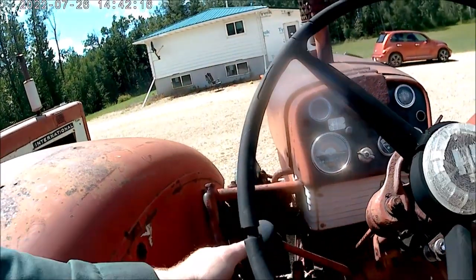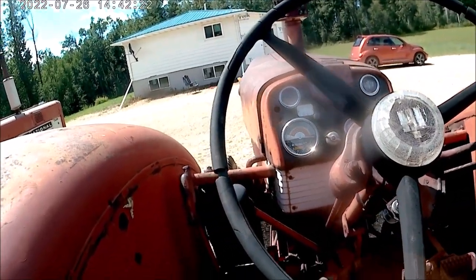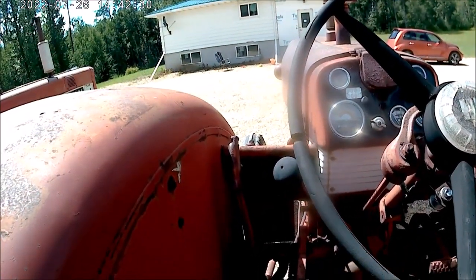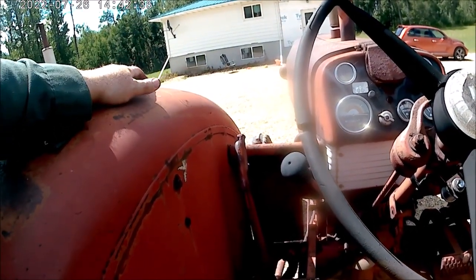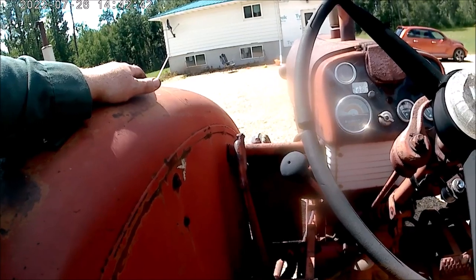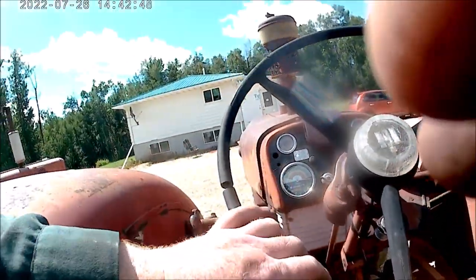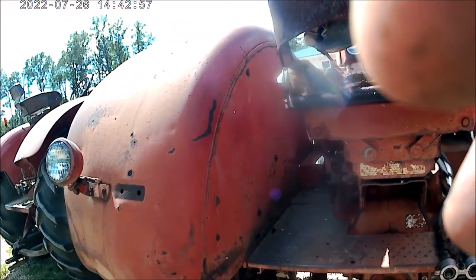The 560 has a 5-speed manual transmission with optional torque amplifier, just like the 450. These torque amplifiers, like the 450, will freewheel when you go downhill. So with these manual torque amplifiers, you always want to make sure they're in forward when you go downhill or have a load pushing against you. This doesn't have the drawbar on it, but it would be the same as the 450 — they're very similar.